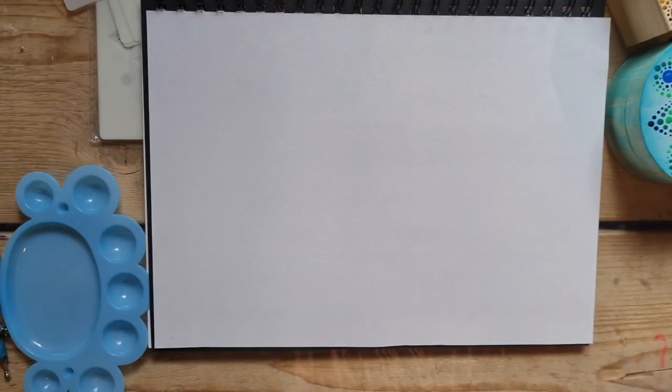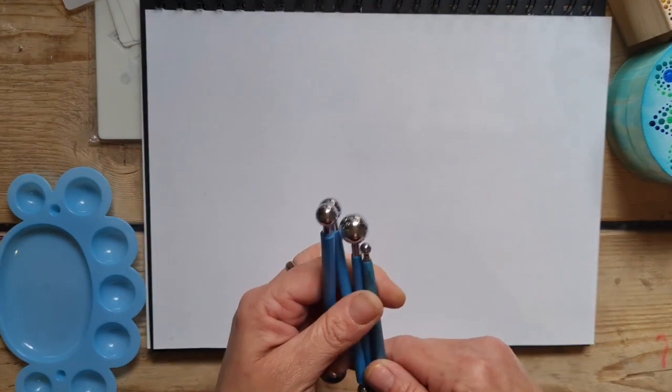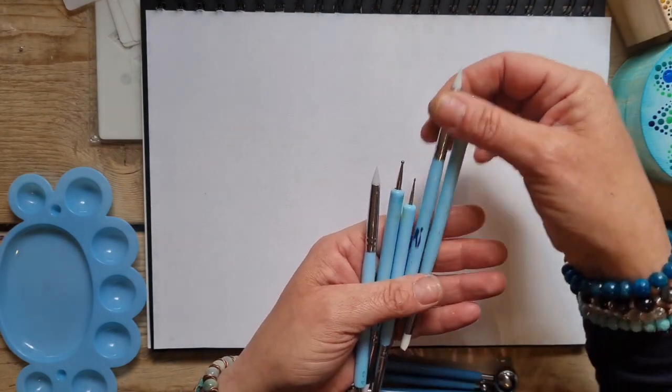These are so pretty when you roll them — they look amazing. And then you get a variety of the sort of shaping tools, which you might know as shaping tools, but these are used for dotting.